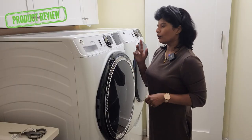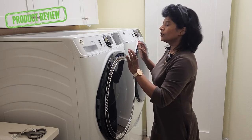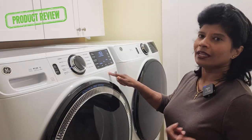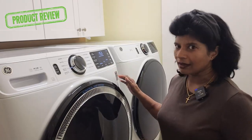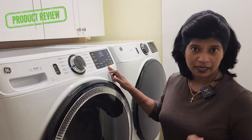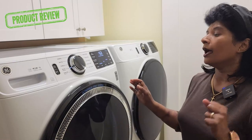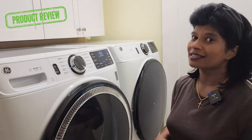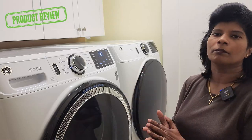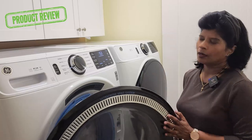Let's see how this holds up for a complete washing cycle. I'm using the bulky bedding wash cycle. Soil level was set to extra light because this is a new comforter. Temperature is set to cold and spin is at medium level. I am not using any bleach — even though we usually use bleach for white laundry, for this one we are not using bleach.